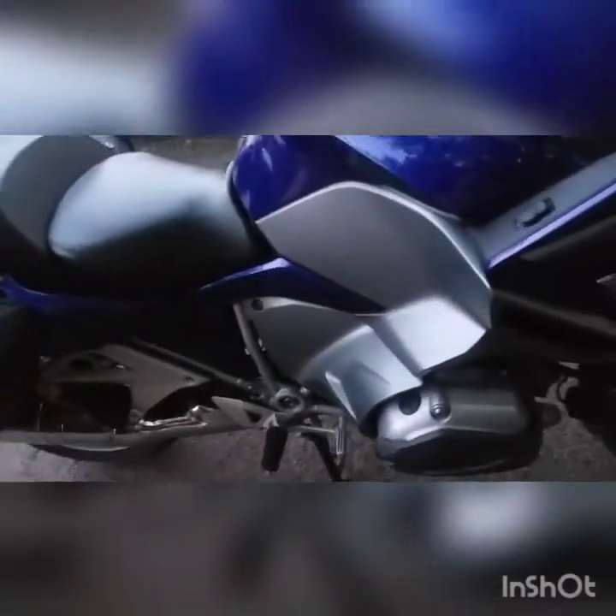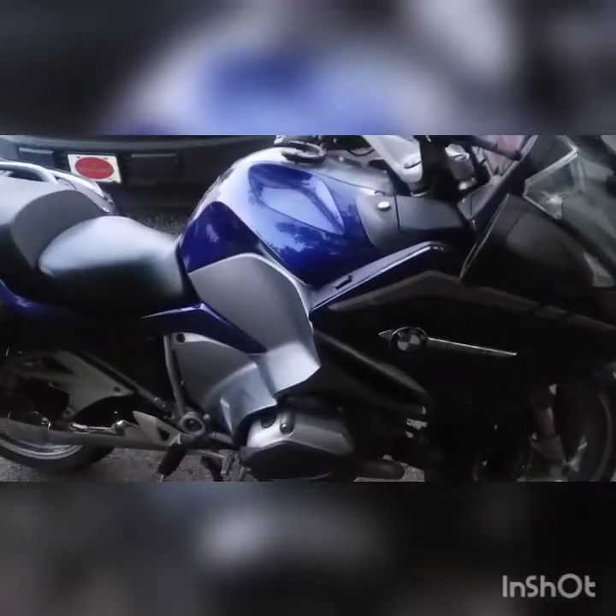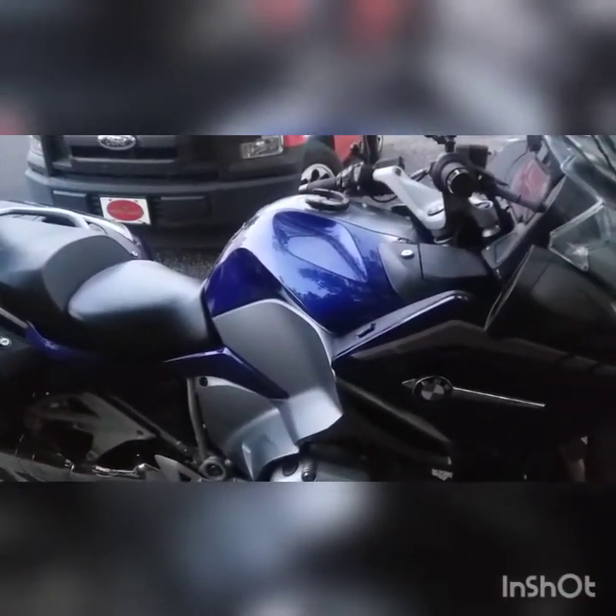It's got a Sound Bomb horn on it. It's not the weak stock horn — the Sound Bomb is very loud.